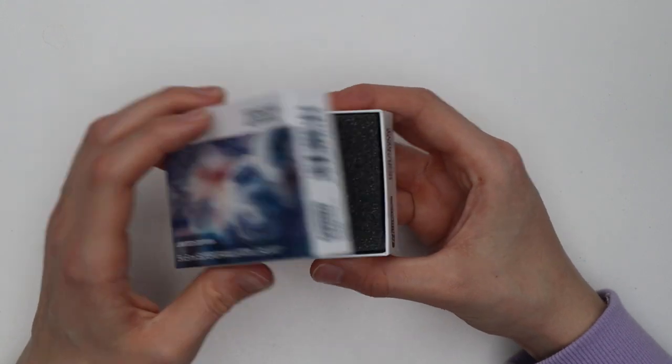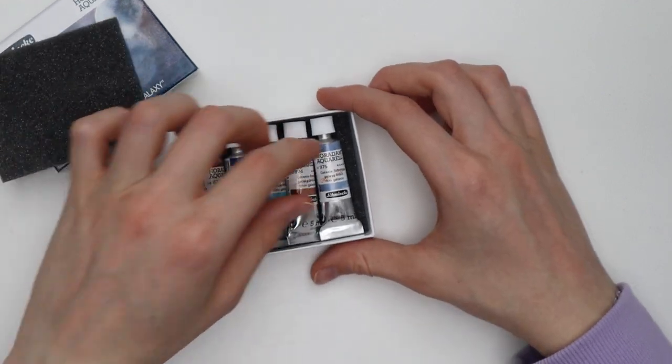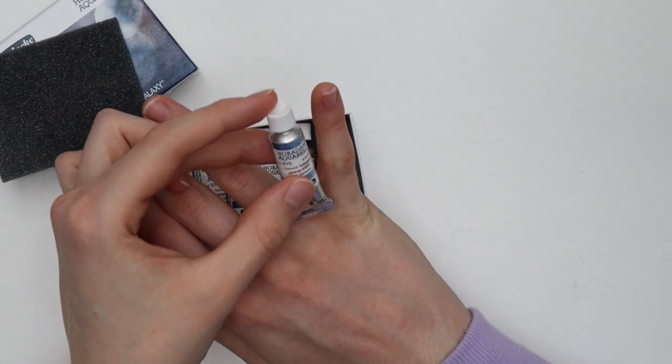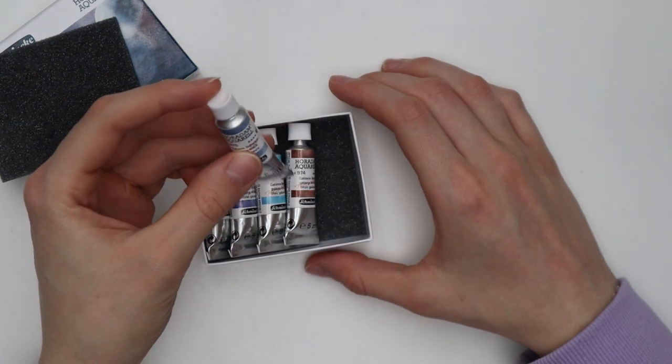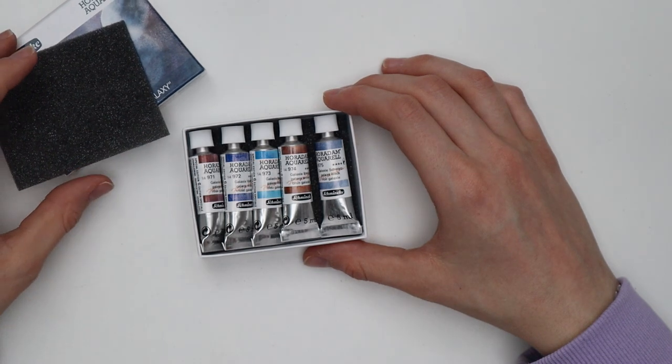Oh my god, look how tiny these tubes are. They are basically the size of my pinkies. But since it's watercolor, I guess they will last a long time.